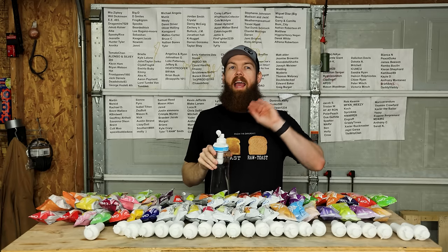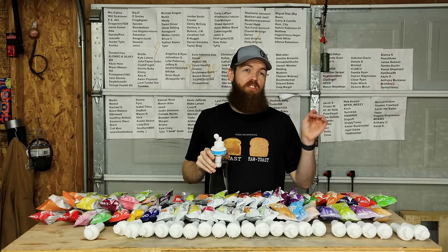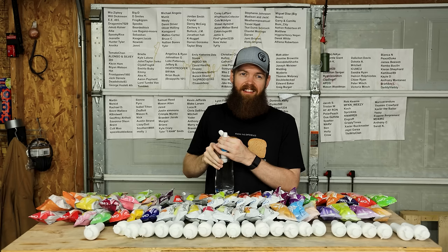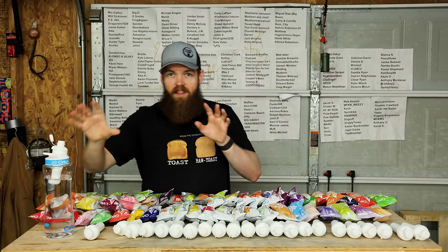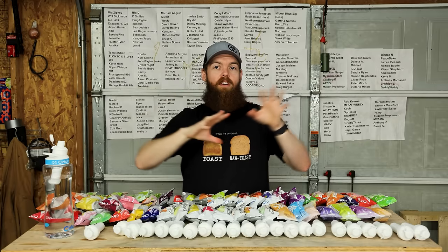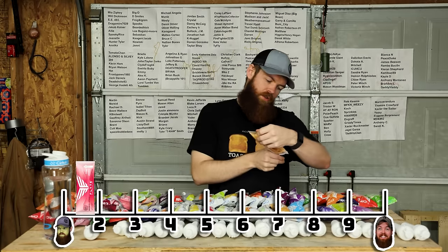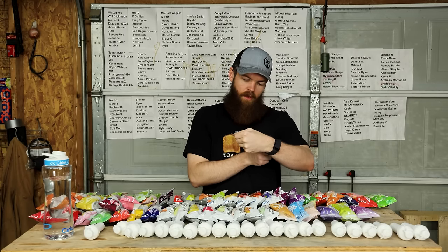I can taste the strawberry and the watermelon, but it's almost like they were kind of an afterthought. The main thing I taste is saltiness. Whenever you try to crank it up to maybe get more flavor, you really just get more salt. The ratio of salt to flavor kind of increases together. So no matter how strong you go, you're always gonna get far more salt than flavor. That's gotta be 1.8.